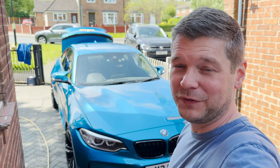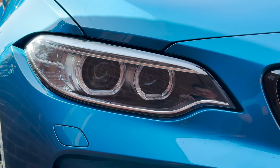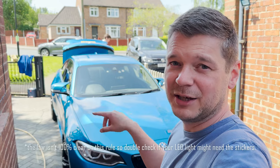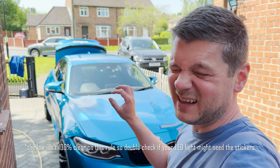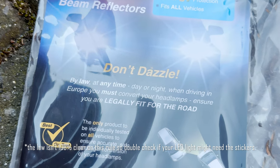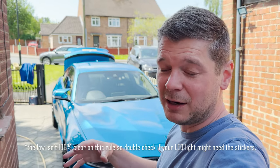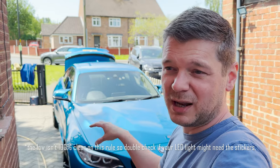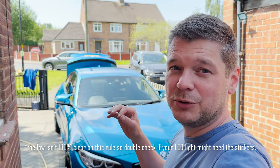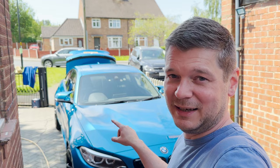As we are at the front, let's start with the headlamps. In the European Union, if you want to drive your UK car, unless you have LED lights, you have to have these stickers which will make sure you're not blinding people driving in the other direction. It doesn't matter if you have normal halogen lights or projector lights — as long as they are not LED, so normal bulbs or xenon lights, you have to have these stickers in place. We're going to take care of that in a moment.